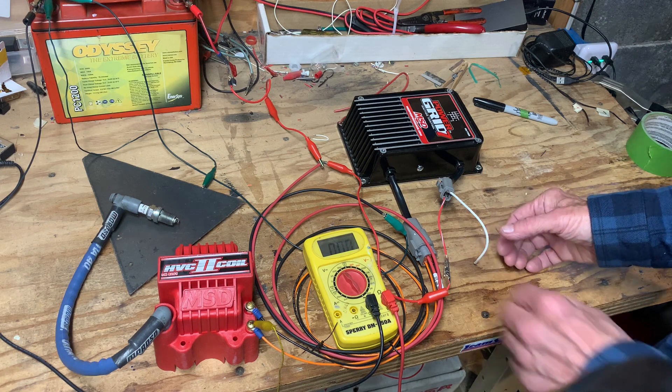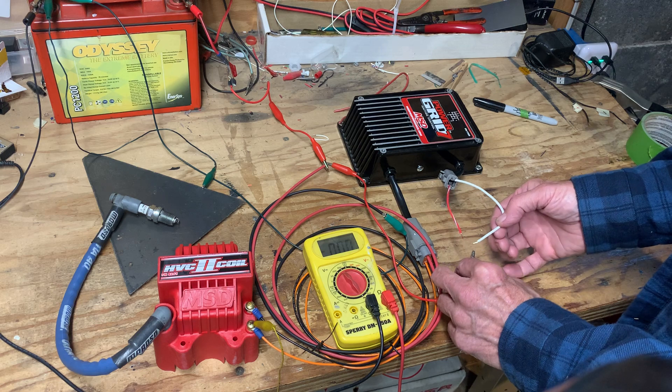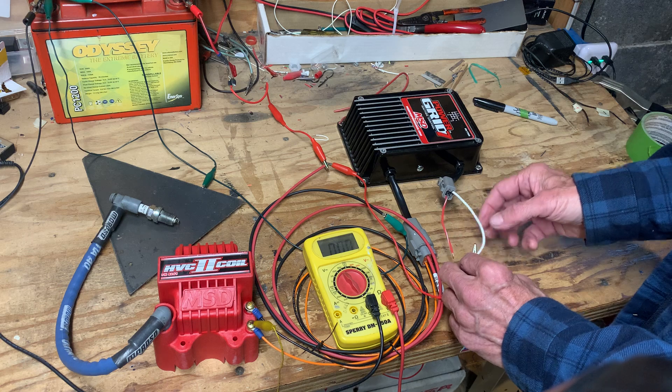MSD's test procedure says to put 12 volts to the white wire and you should get a spark — and I'm getting nothing.